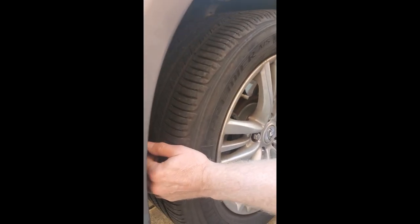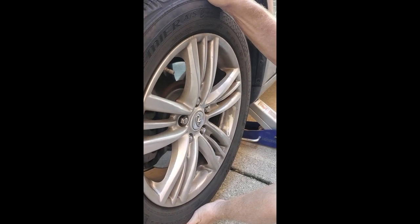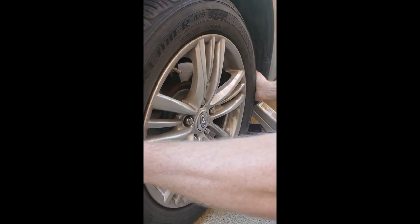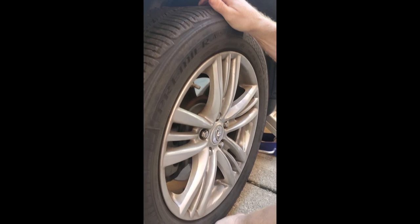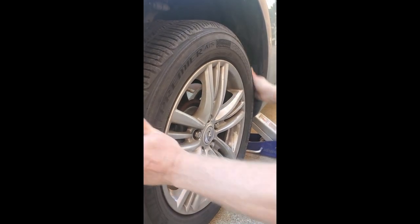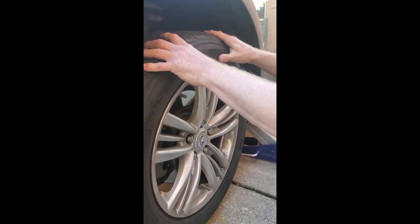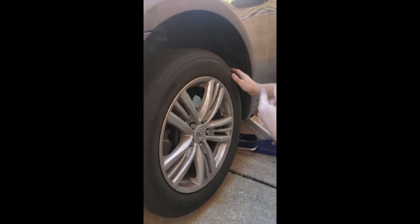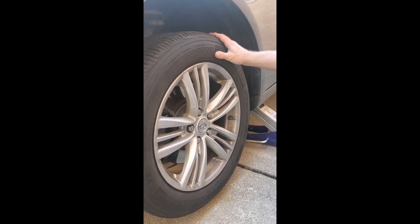So what you do to test for a bad wheel hub, you have to do two tests. One is you go on this side and test it from side to side. I do feel a little bit of movement. If you feel movement this way, it could be a tie rod. If you only feel movement this way, it could be a ball joint. But since I'm feeling movement both ways, in conjunction with the rougher ride and the mechanical noise as we're driving, to me it's about 100% that this wheel bearing and wheel hub is bad.